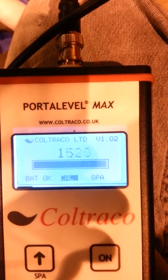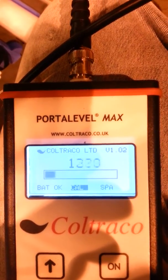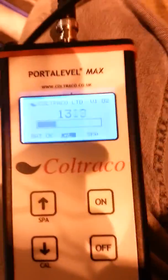Right in there is where I am assuming that the liquid level is - right in there, which is about where I had my first bar graph disappear. So now I'm going to go down a little bit farther.